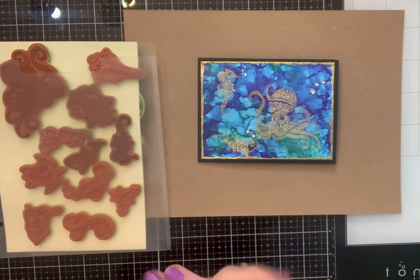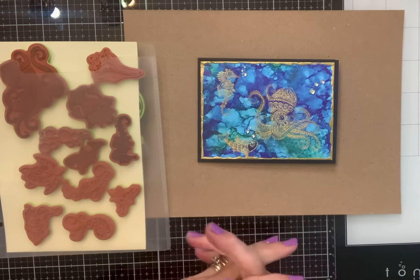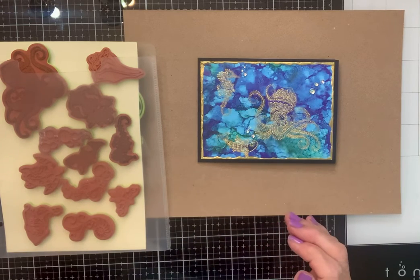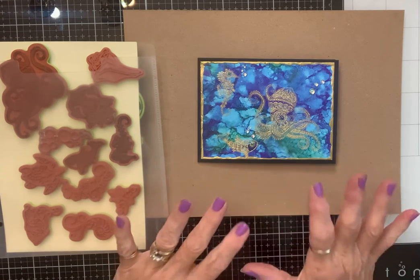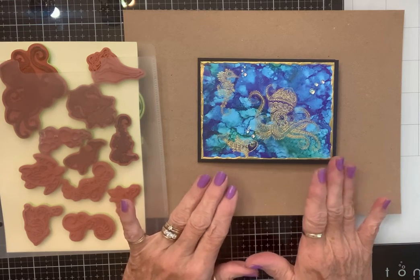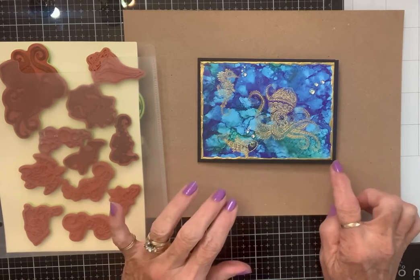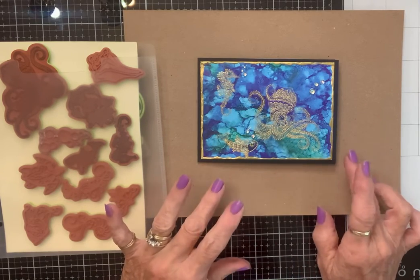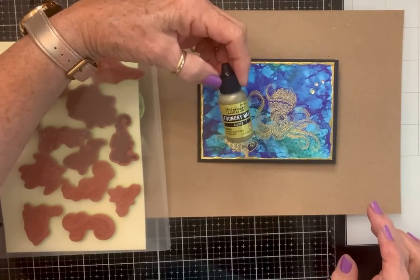The other day when I was on, I said I was going through my stamps and I was remembering how amazing my Inka Dinkadoo stamps were. I had this set of SeaLife ones, and I thought, what if I take a piece of alcohol ink paper, stamp them on, emboss them with gold, and then use my foundry wax from Tim Holtz?